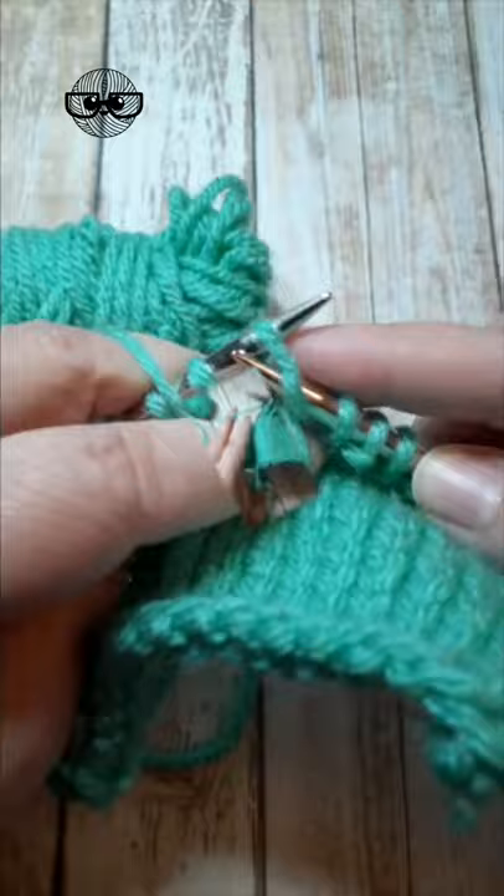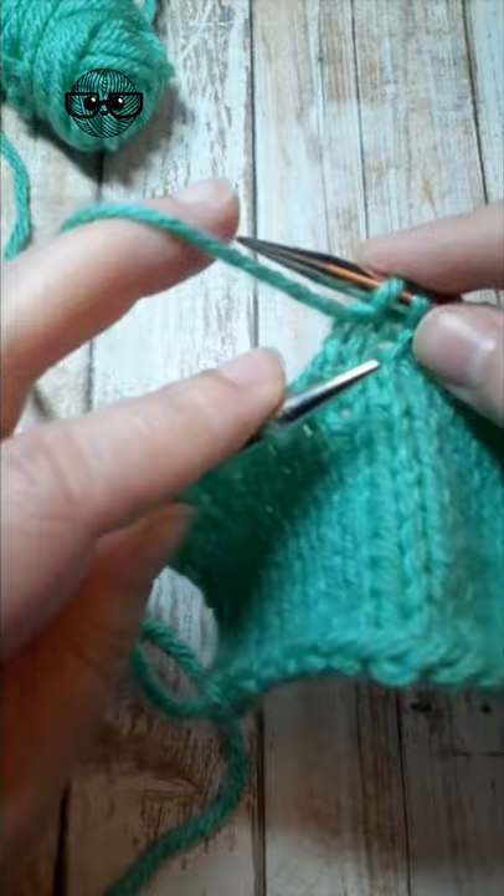Now to work a yarn over between a purl and a knit: purl your stitch, make your yarn over, and just keep it to the back for the next stitch — your knit stitch. And that is the yarn over between a purl and a knit.